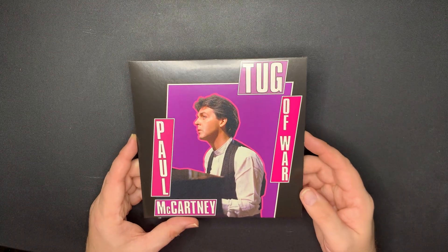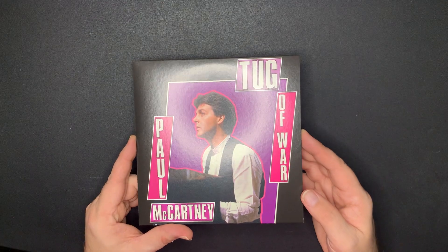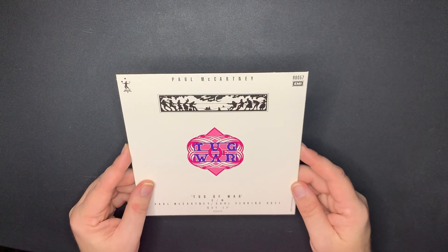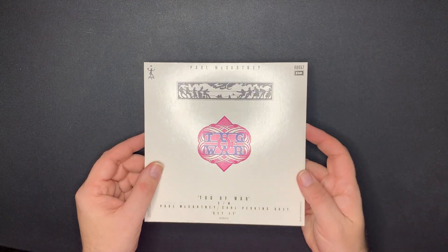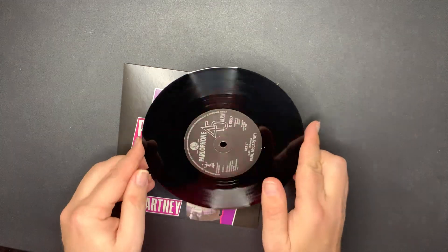Next we have 'Tug of War' - I think one of these had the label off center with some people, so we'll see if I have the same problem. I love this song, 'Tug of War.' And 'Get It' with Carl Perkins on the other side - that's really cool. There's 'Get It' and 'Tug of War' - everything's good.